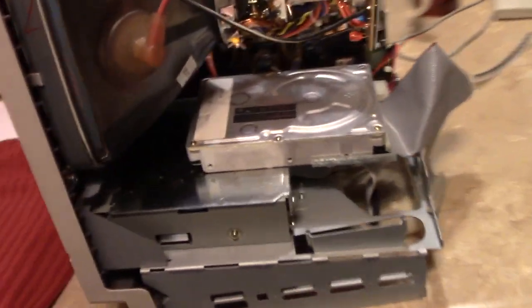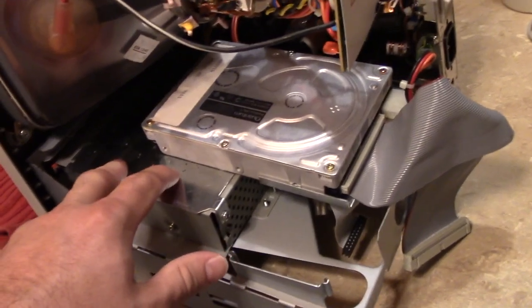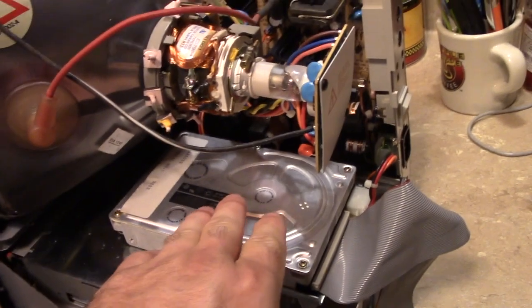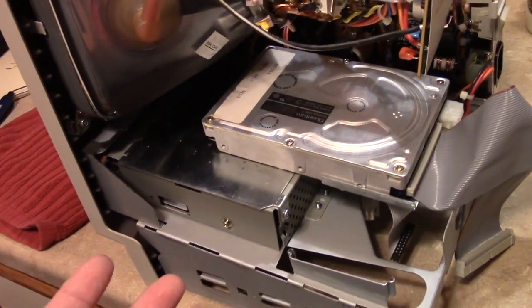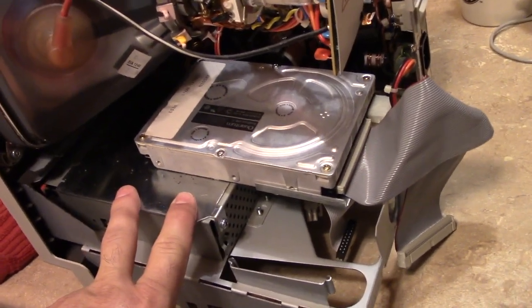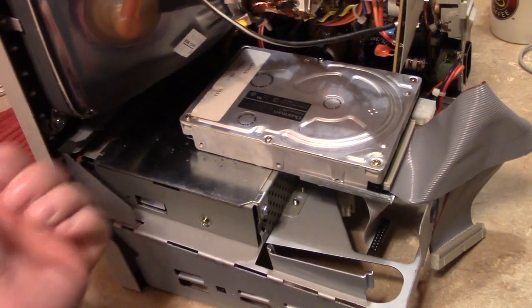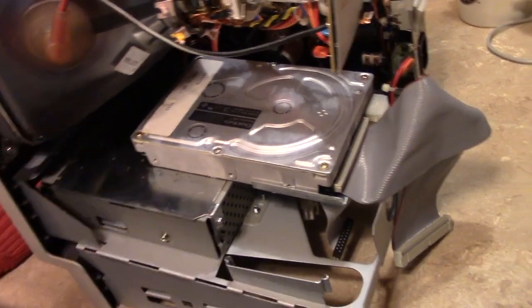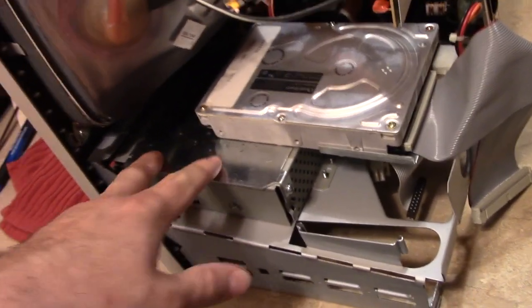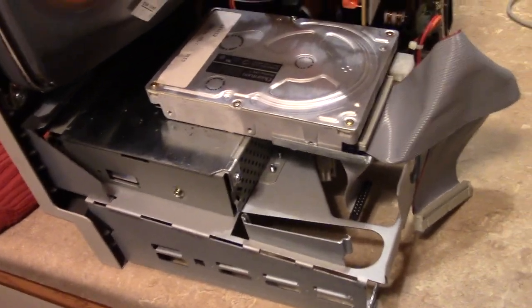Secondly, the drive sled, or drive carrier, is a little unusual, and it looked funny to me for two reasons. Usually the drives are mounted upside down on these, and this one is not. Usually the drive is mounted forward and kind of towards the right of the cabinet, and it's not. Usually the carrier's finish will match the rest of the internal chassis, and it does not.